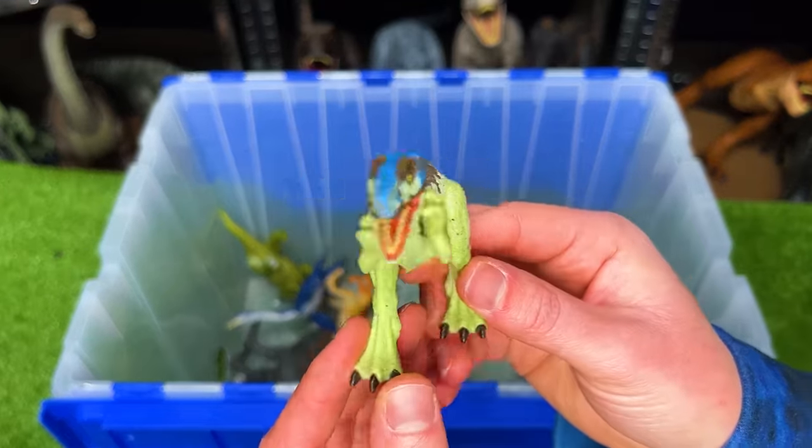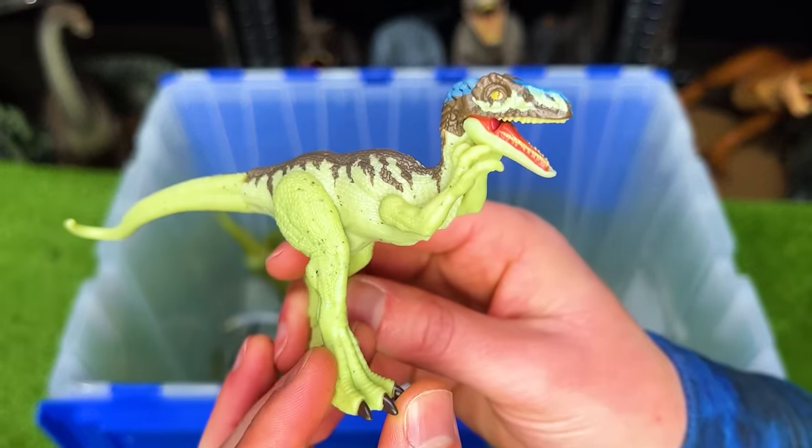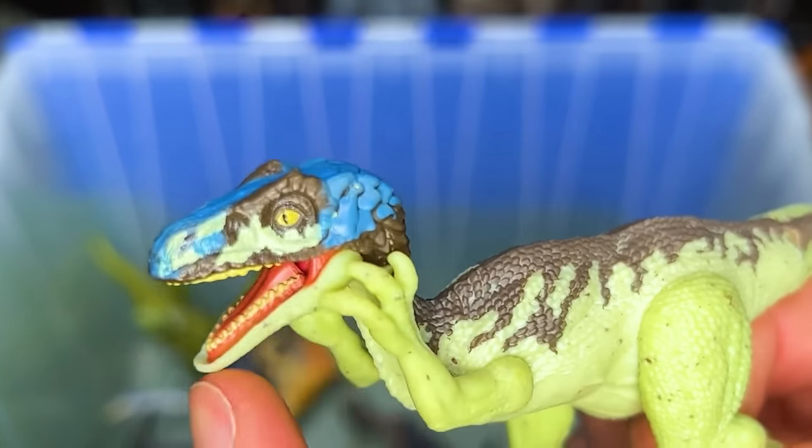This next little dinosaur I believe is called a Coelurus. It's got a tan body with some brown and some blue detailing.